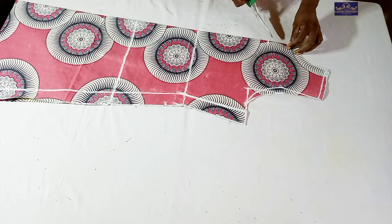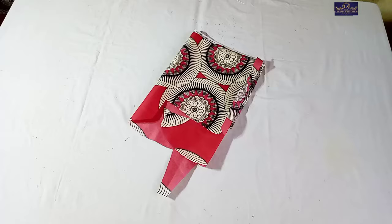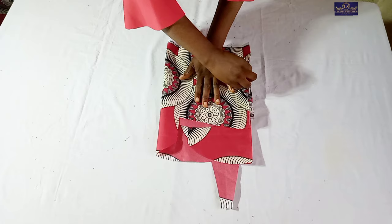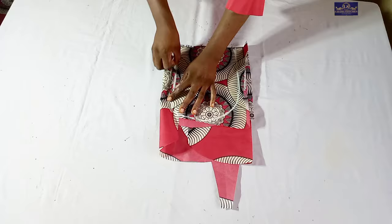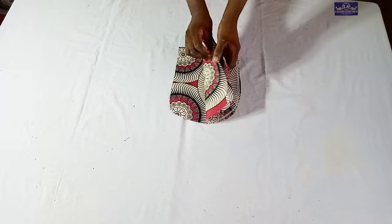Remember I said the front is going to have slits - I'm going to cut the slits. This is my 4 inches mark; I'll cut to the slits and open them, then trim the armhole. For the pocket, this fabric is folded into 4 because I need 4 pieces. I'll place my hand to size the pocket - my pocket is going to be 7 inches. Make sure you leave some allowance while cutting. So I have 4 pocket pieces here.